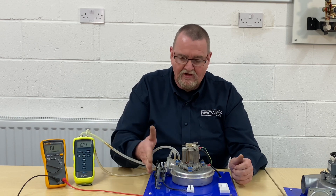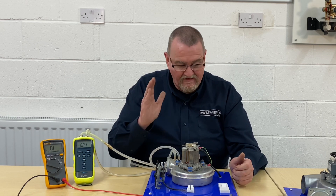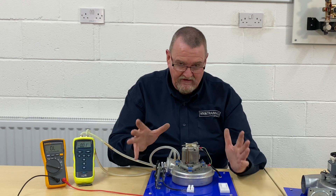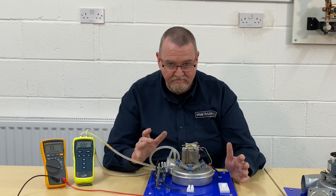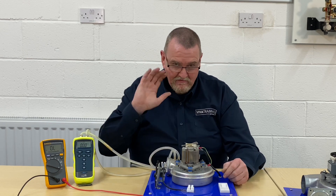So you don't tend to find air pressure switches on your more modern boilers. If you've got any questions or anything you'd like us to do, please let us know. Thanks very much for watching — until next time, bye-bye.